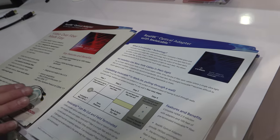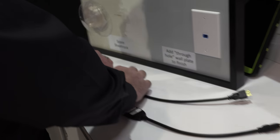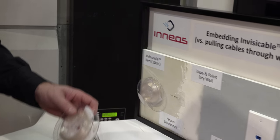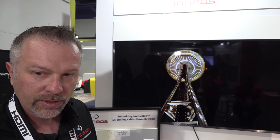This is our new product, the Real 4K Optical Adapter with InvisiCable. This product is a $699 MSRP and comes with a 100 foot spool of InvisiCable. Anyone out there can just buy it — absolutely. We have a distribution network on our website at www.ineos.com. Please contact our distributors. The product is in stock and available to ship today.